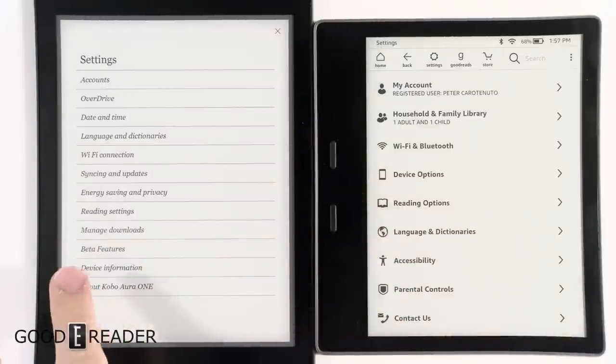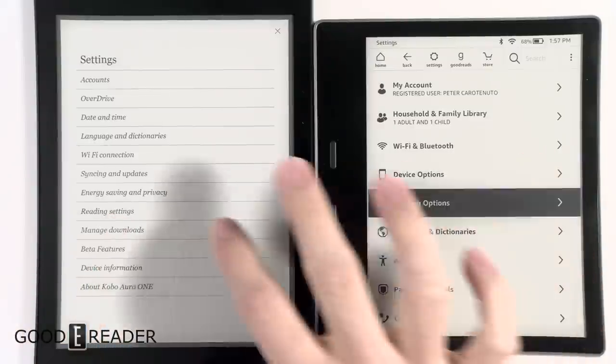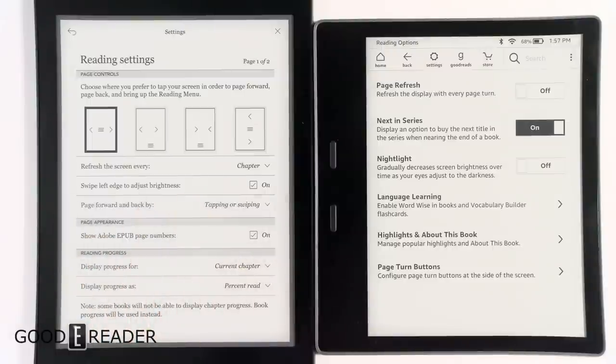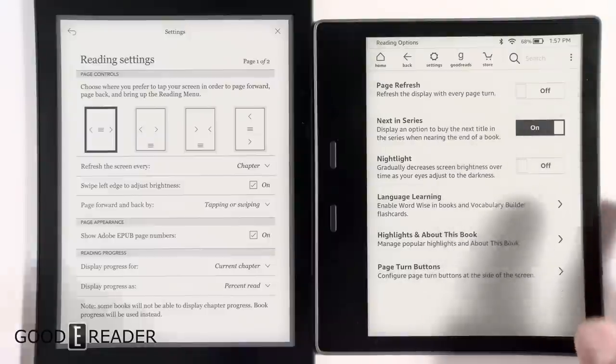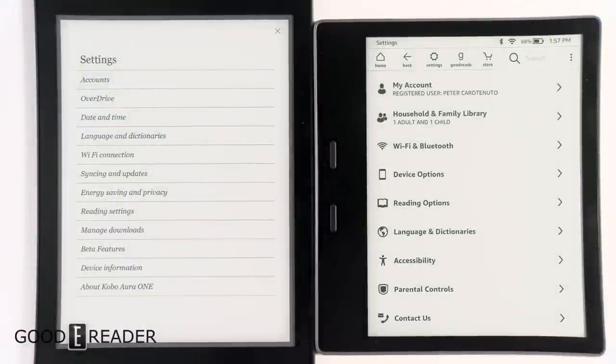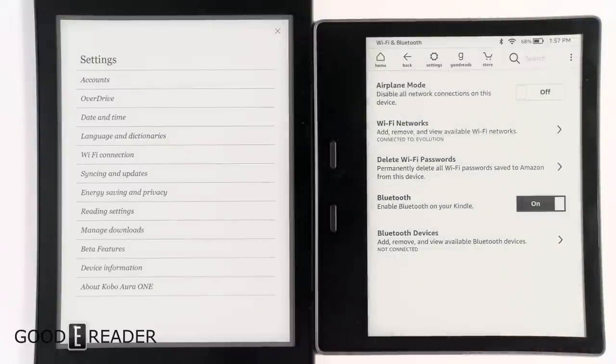I'm not going to go through all the settings because that would take 20 minutes. You have Reading Settings — we'll just go to some reading options. You'll see page refreshes, page refreshes every chapter, language learning, highlights, about this book, progress, and all that kind of stuff. If you want to see more individually on these, we do have individual videos.